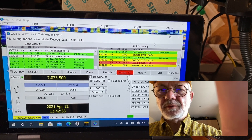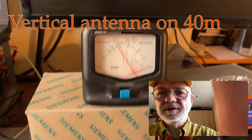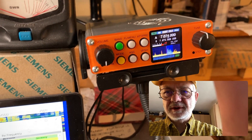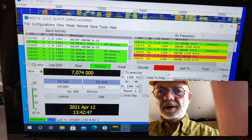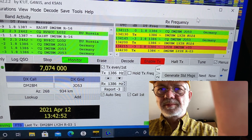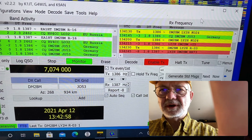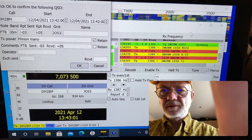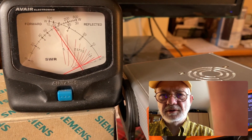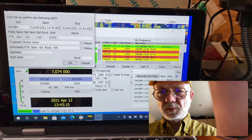Alright, so in a real QSO with Delta Mic 2 Bravo Mexico, he answered me. We see the same power output — 9 to 10 watts from the transceiver. And I'm getting plus 5 dBs, so a pretty strong signal from my side. The QSO is completed. It works nicely.